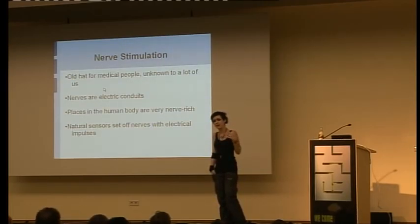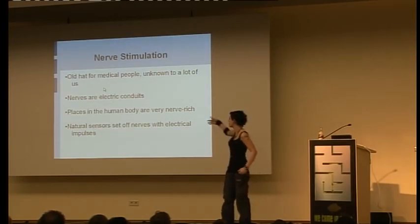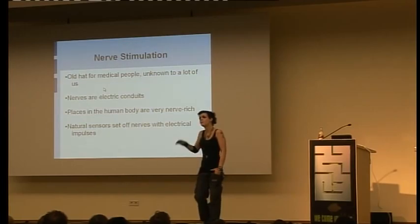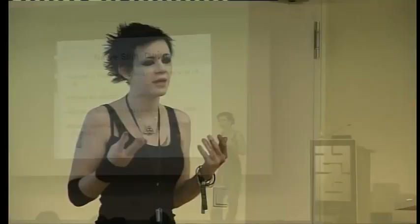Generally the only place you can do this is the fingertips, because a place has to be quite nerve-rich before this will work. I did try everywhere else — it doesn't work in the back of your hands, the palms, or your arms. You're going to have to put this in the most painful place, basically. You can set off less dense nerves with much higher current, but I'm still experimenting with this — I don't suggest you do. Leave it to me to mess myself up with this.